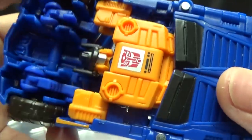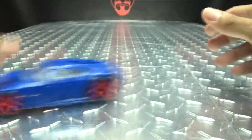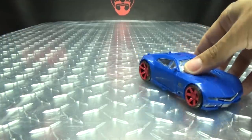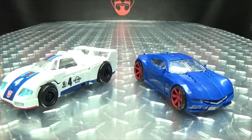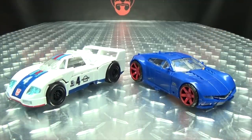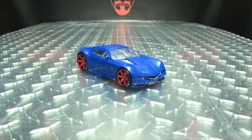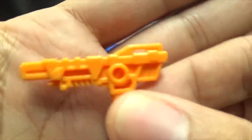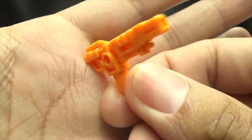You can kind of cover up his face a little bit there, but there you have it. He does roll, as rolling things should — hooray for rolling. For comparison, here he is with deluxe class Jazz, so you can see how that works out. Now let's talk about what is included with this figure. Of course you get his gun, which is pretty simple but still looks kind of cool.